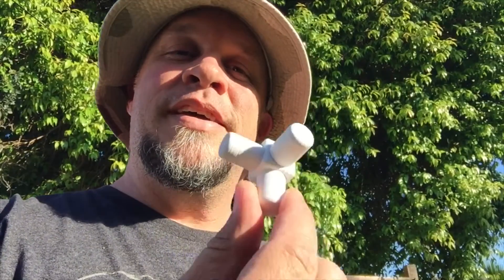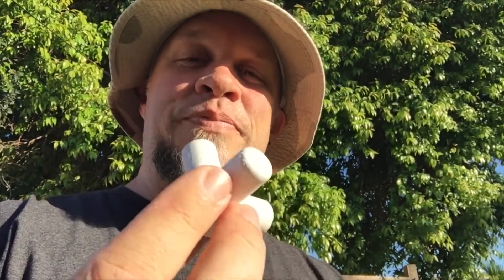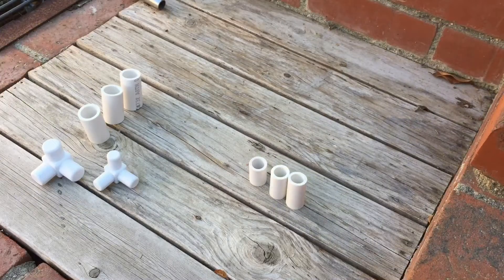Hey guys, Matt here from Home Farm Ideas. I should have another video coming out tomorrow, but I just wanted to give you guys this short video to show you something that I actually printed off that might be pretty handy. I 3D printed them — isn't that cool?